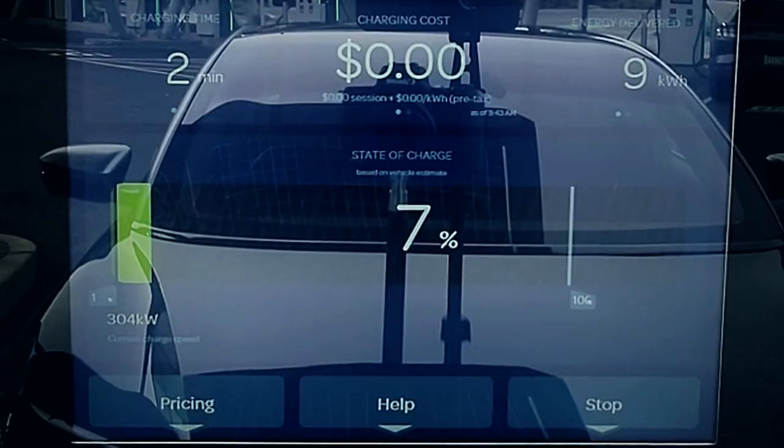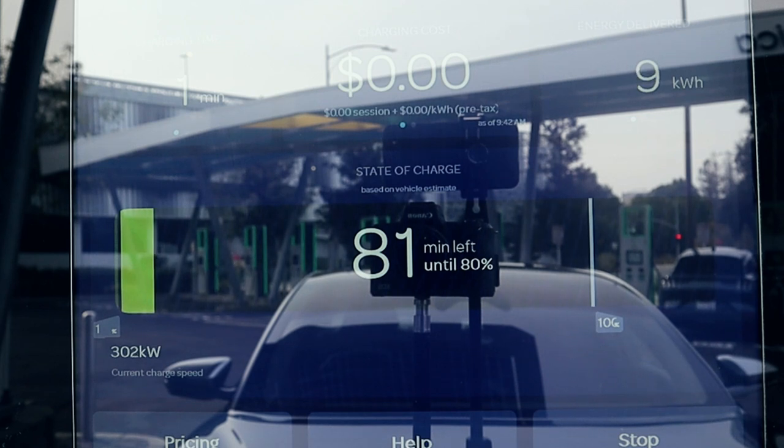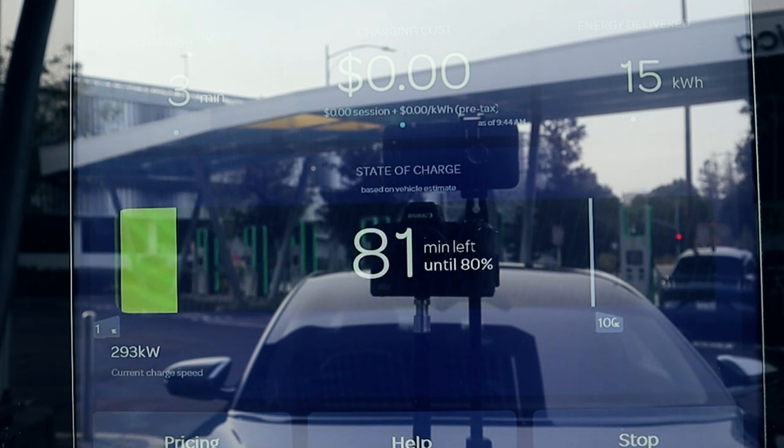There we have it — the very first zero to 100% DC fast charge recording of a Lucid Air. There's a lot to unpack. First off, it hit 304 kilowatts — the first time we've seen an EV hit over 300 kilowatts. Now it didn't hold that for very long, just a couple of minutes at the very beginning of the charging session. But that's okay because it held a very high charging rate for a long time and added kilowatt hours to the battery pack really quickly — in only five minutes it added 100 miles of range.